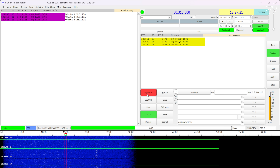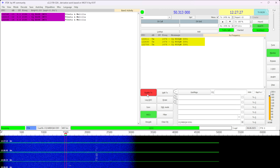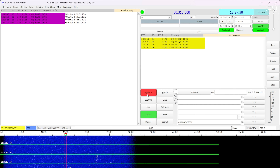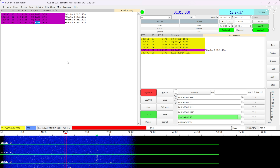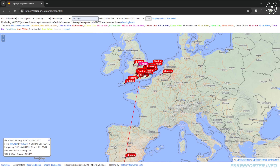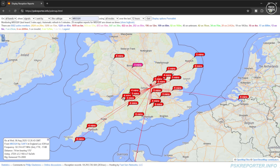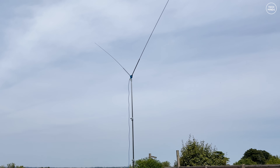The best way I've found is to use FT8 and the PSK Reporter website to see how well an antenna transmits. Six meters was not exactly open at the time, so I was actually surprised to see a couple of stations from Spain appearing on the display. Using 50 watts from my FT-710 I was able to make one contact on FT8, and looking at the PSK Reporter website my signal was getting out even across the channel. The antenna in this V configuration is likely slightly directional broadside from the V.